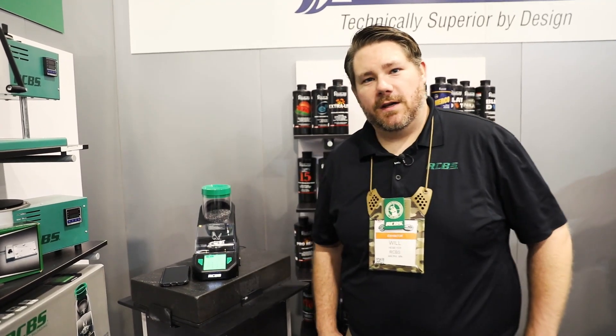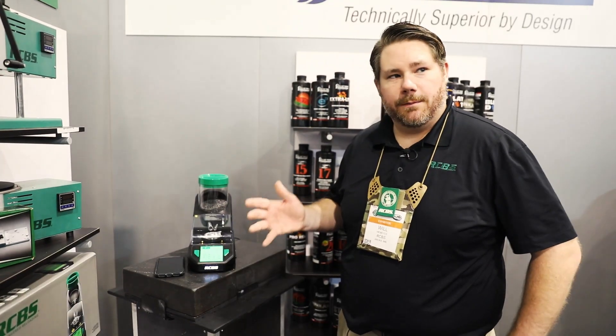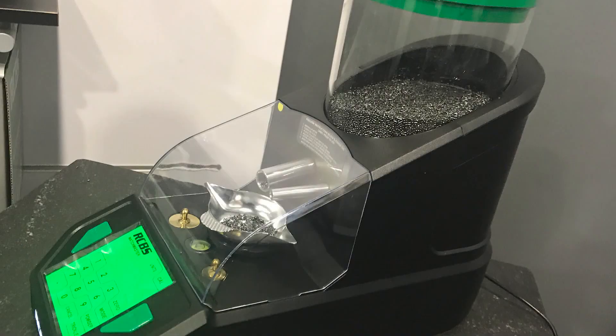Hey, this is Will with RCBS. We're here today to talk about the RCBS Matchmaster powder dispenser. The Matchmaster is a completely new, newly designed from the ground up powder dispenser that'll deliver results to four hundredths of a grain accuracy.